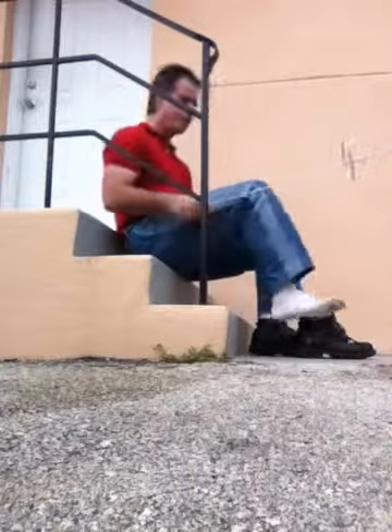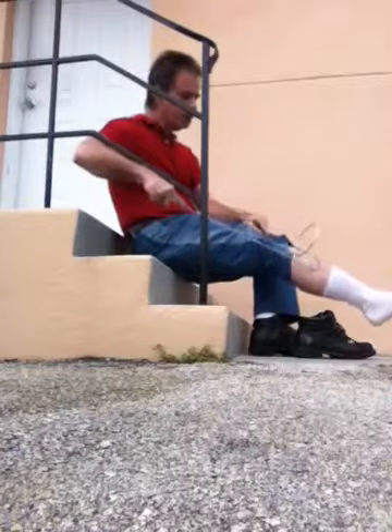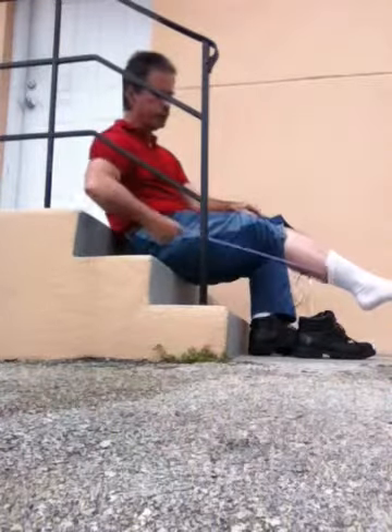Hi, my name is Mark Osborne. I'm going to show you how to put on your socks and shoes with the sock carry. I hope you can see this. Okay, good.